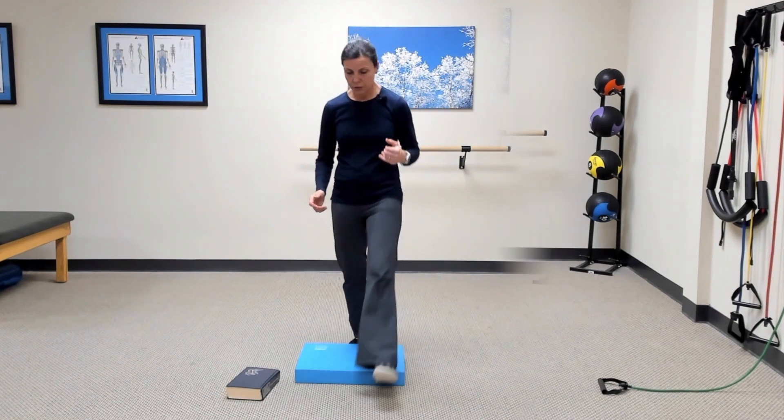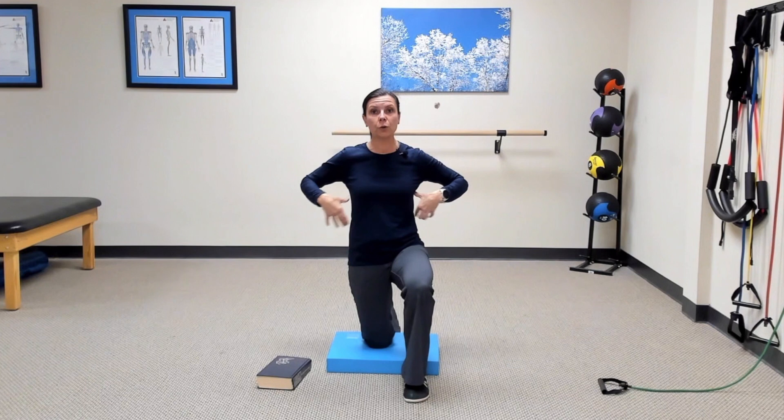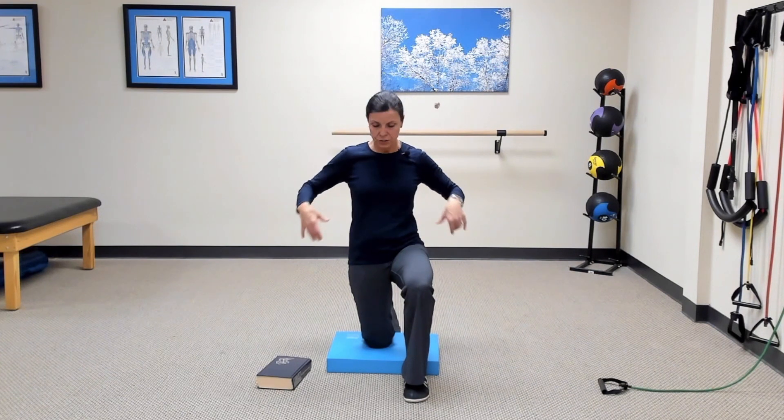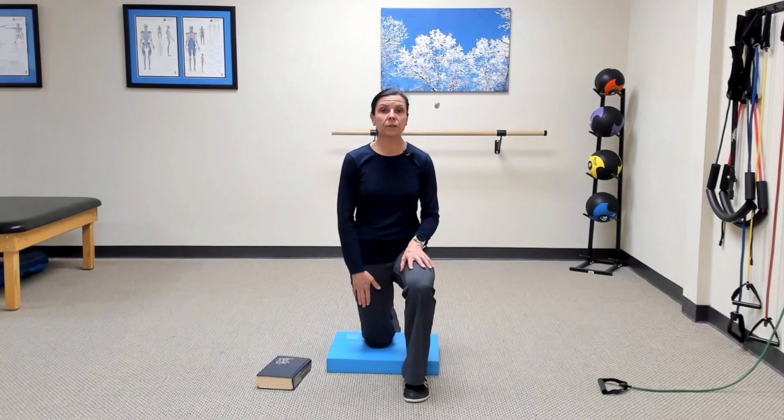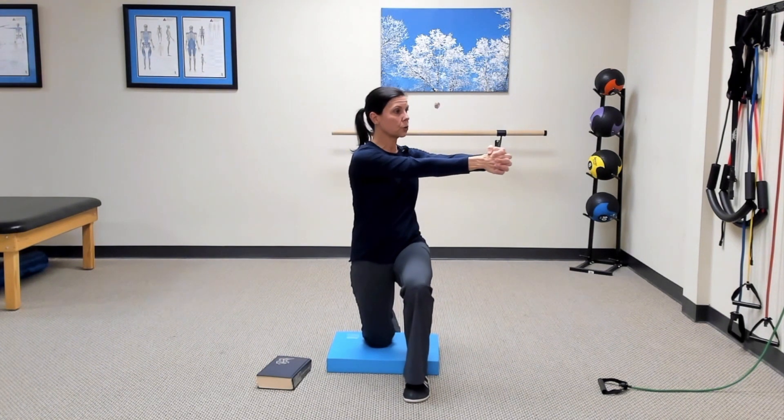To get started, we're going into half-kneeling position. I want you to be stacked up — head directly over your rib cage, rib cage directly over your pelvis, and the down knee under your hip. We'll maintain this upright, neutral position through the rotation. To start with no resistance, reach your arms forward, clasp your hands, and as you exhale, tighten your abdominals and turn your shoulders.